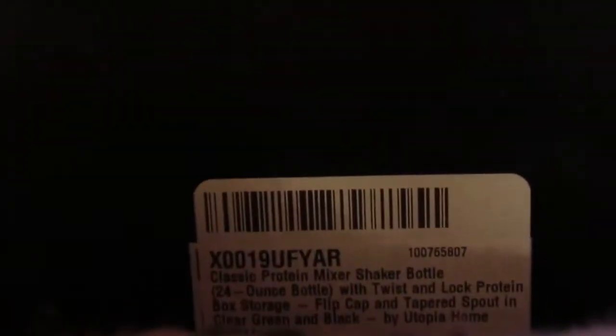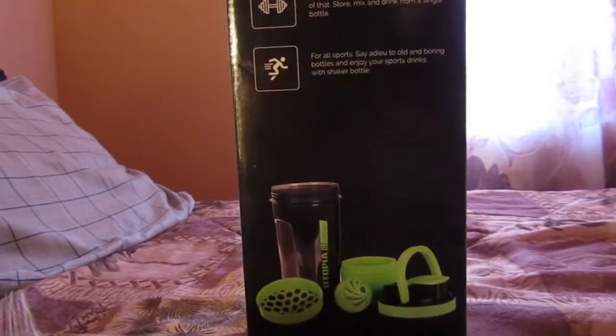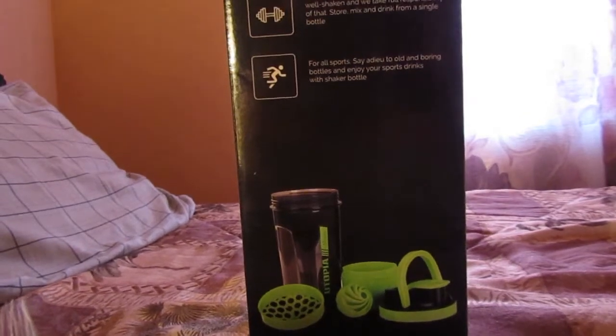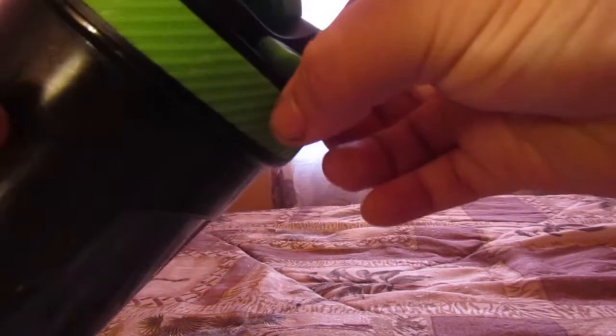It's gonna be awesome. It's a really good bottle overall. I'll show you the contents as well. This is the lid — or the handle, sorry — where you can carry it. Pretty high quality. There's also a lid right here that snaps on, and you can push it all the way back and it won't come down when you're drinking from it.